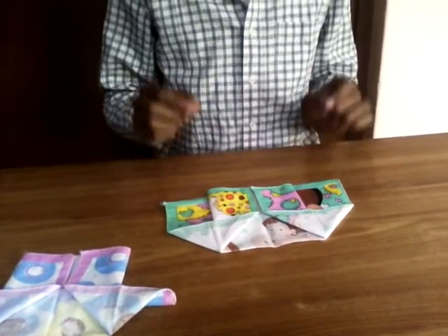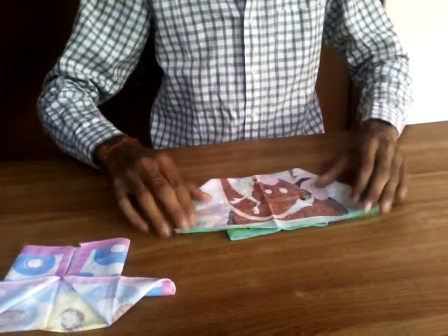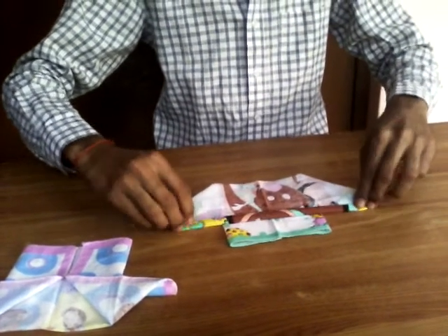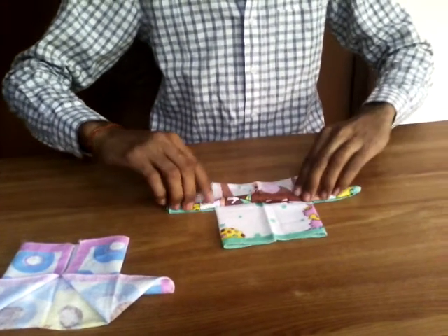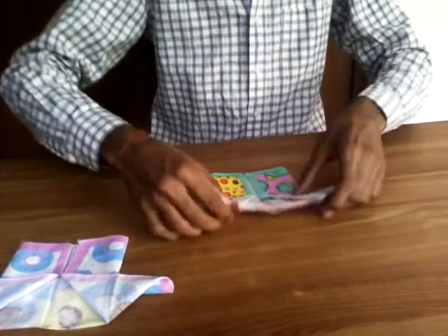Now, in the third step, split the handkerchief just like this and roll the back portion of the handkerchief just like this. And now press carefully and your t-shirt is ready.